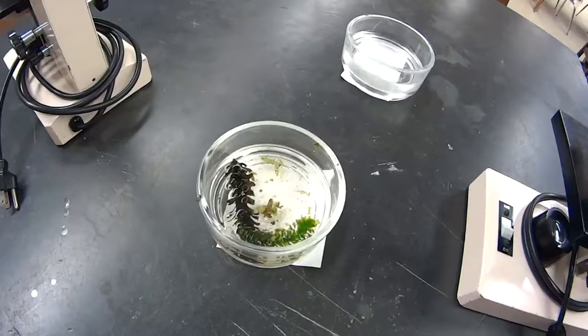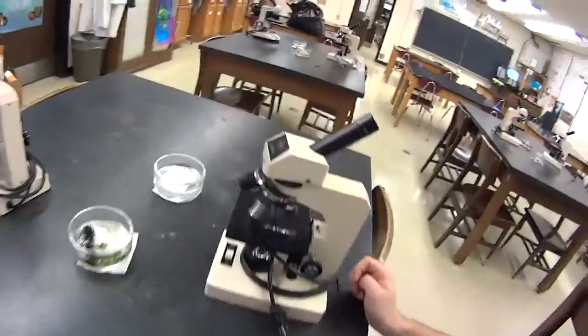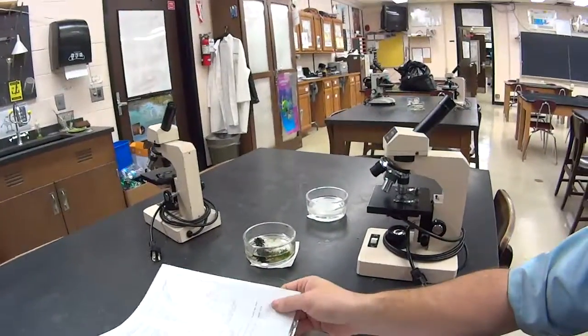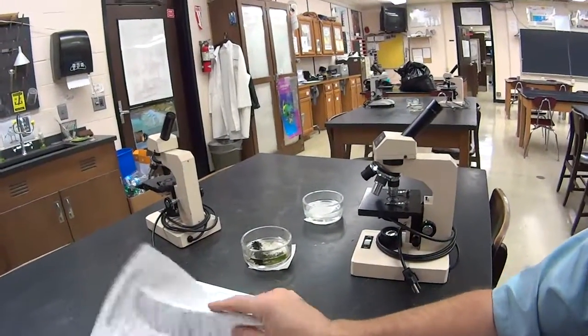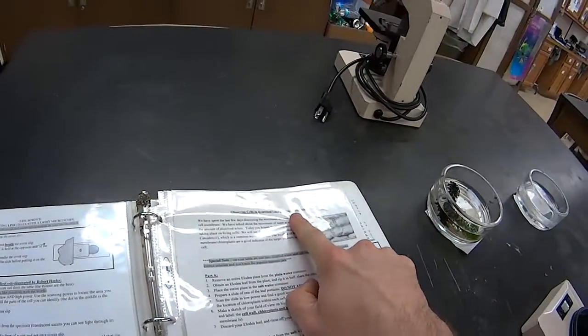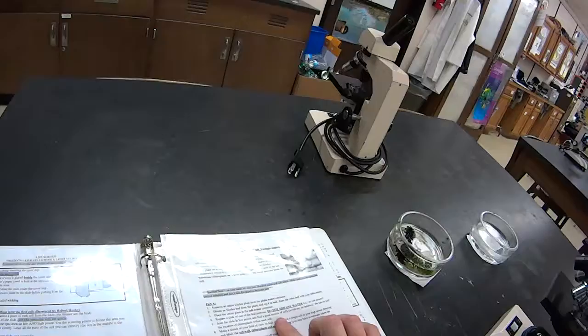Notice that your elodea is starting in the pond water. So on your paper, we're going to do part A first. How do you know what to do for part A? The lab binder. So you're going to flip it open. You are looking for this lab right here — observing cells in hypertonic and hypotonic solutions. So that's for part A.